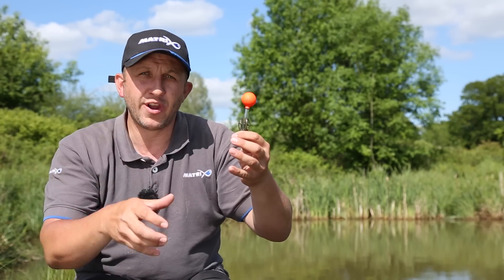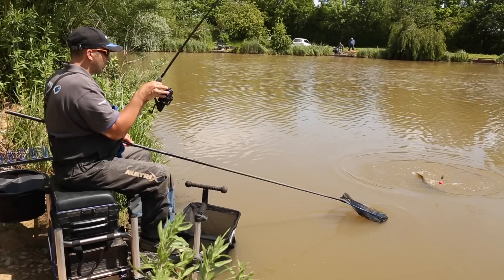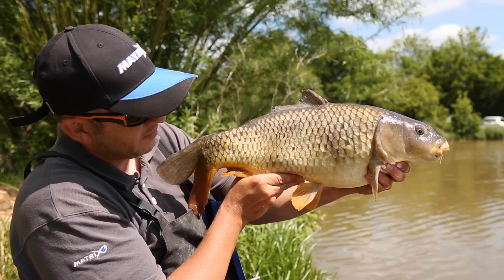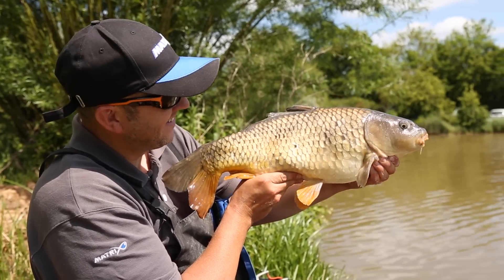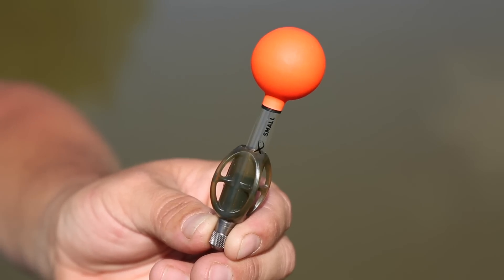It's not going to dive, bob around and spook those fish. This has been a really successful product during the testing period. We've all caught lots of fish on these Impact Wagglers and it's a product that we're really, really excited about. Coming to a tackle shop near you very, very soon.